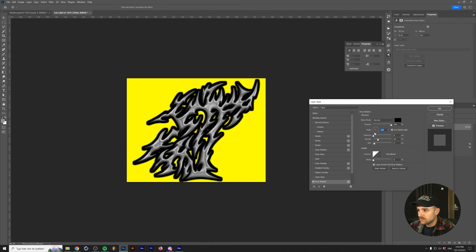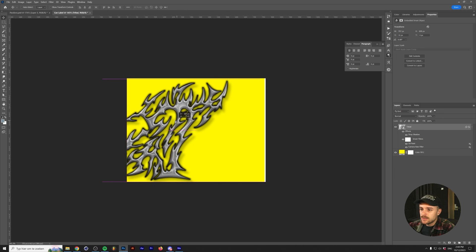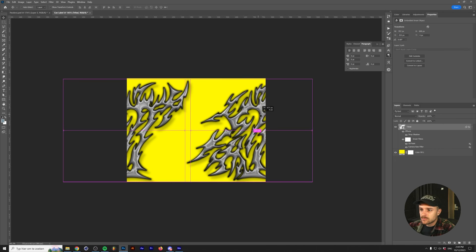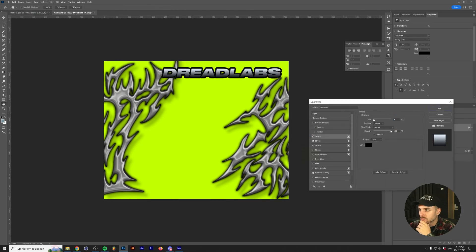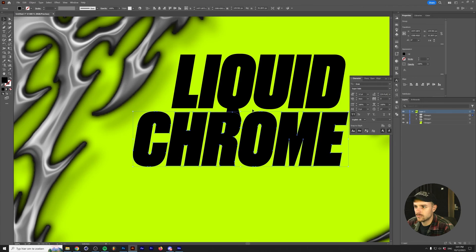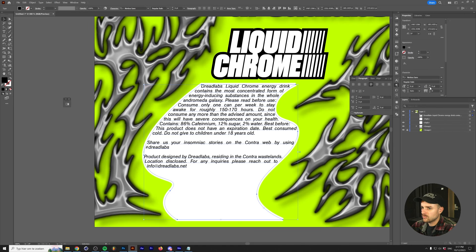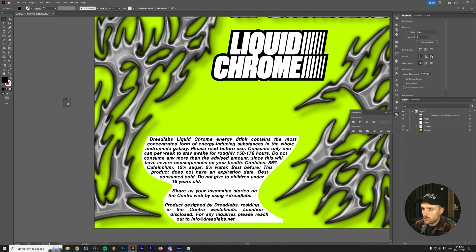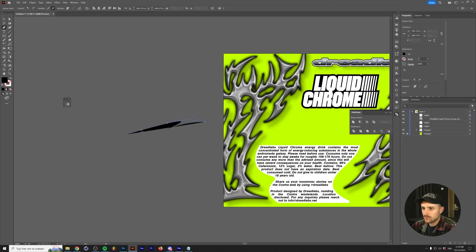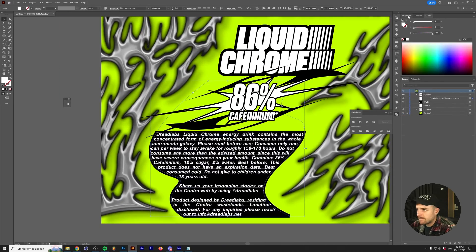I thought it would be cool to place the tribals over a very bright neon color while also giving it a really obvious drop shadow to add some depth. I sketched the tribals so there's still some space left for a title, a block of text, and some additional elements. I moved the design into Illustrator to make some custom shapes and text boxes. After coming up with the title and fitting the text between the tribal ends on the can, I also added a large creaming sticker over the design, which is common on energy drinks.